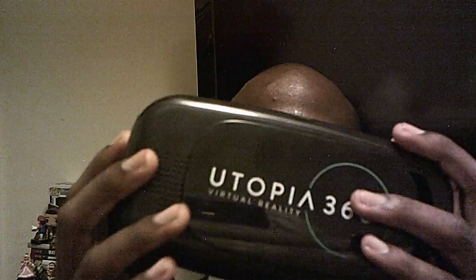Here's the remote right here, and this is the headset goggle set part right here. I'm going to show you without the helmet while I have it on my head.